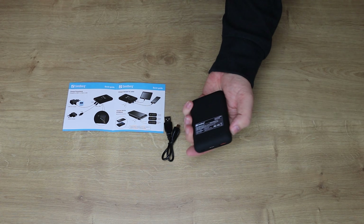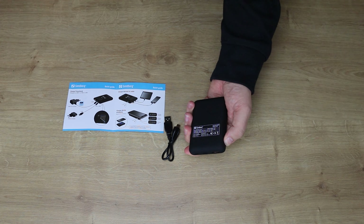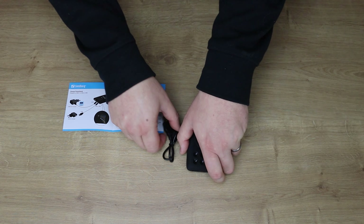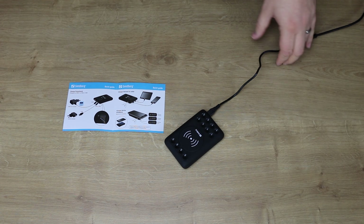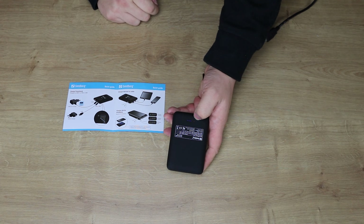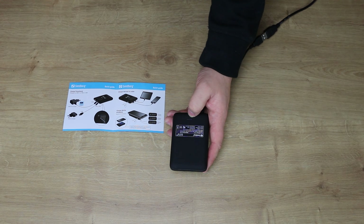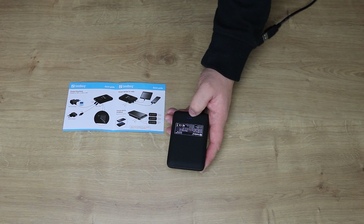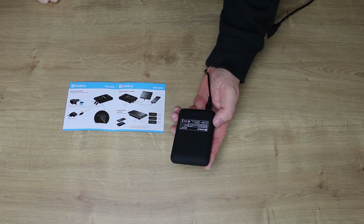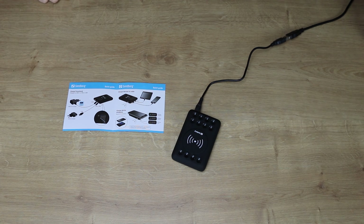On the front you can see it tells you everything. This one has 10,000 milliamps compared to 5,000 on the other one, and you've got four charges — you can charge an average smartphone up to four times; the other one can do two. It has USB-C QC 3.0 so it's fast and powerful. There's a picture showing you can charge tablets, phones, and different devices. You've also got double quality tested, which you tend to find on Sandberg products, as well as a five-year warranty.